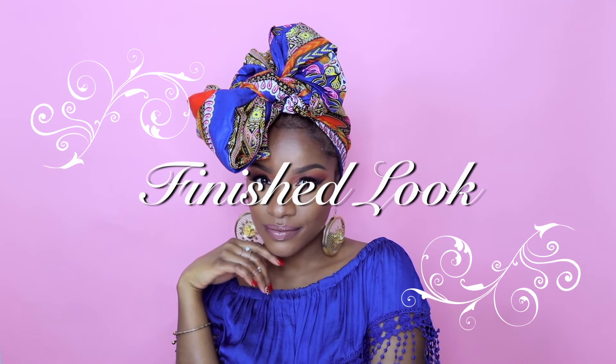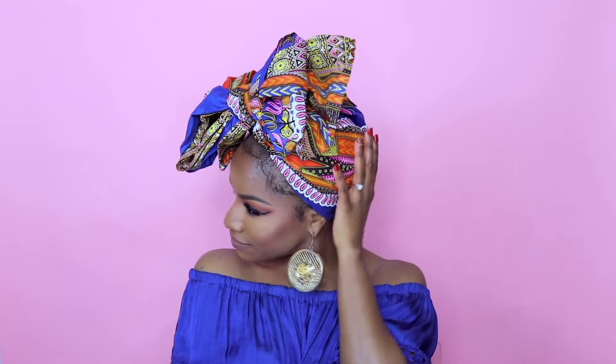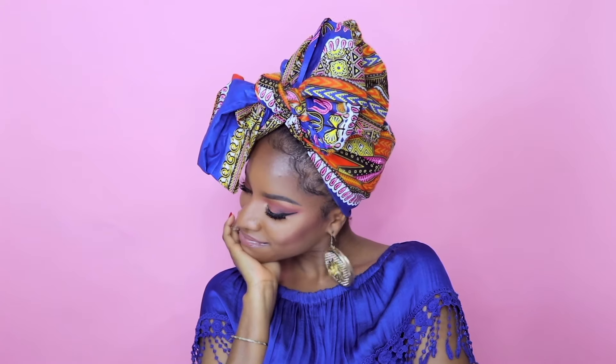Thanks for watching this quick tutorial, you guys. This works for natural hair and hair extensions as well, so I do hope you try it soon. Tag me on Instagram at The Brilliant Beauty, and if you want to see my full African print collection, don't forget to thumbs up this video and get it to 3,000 likes. I've got two new videos out and more on the way — talk to you guys later, bye!